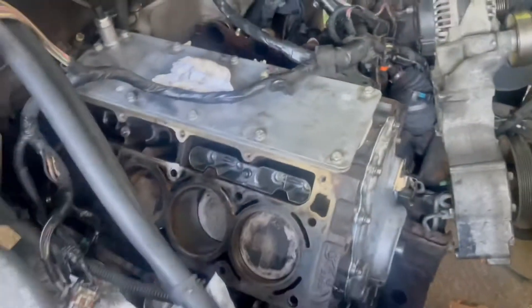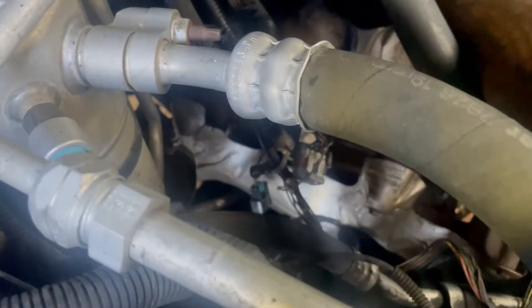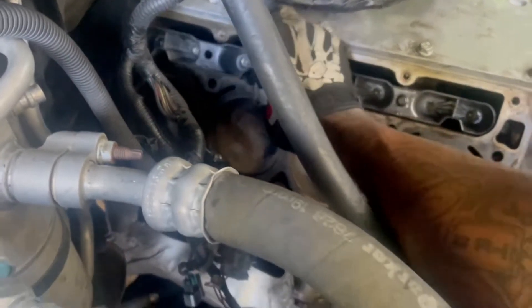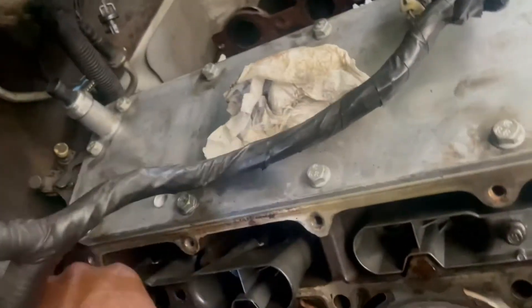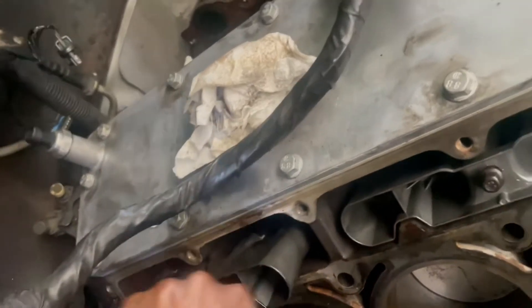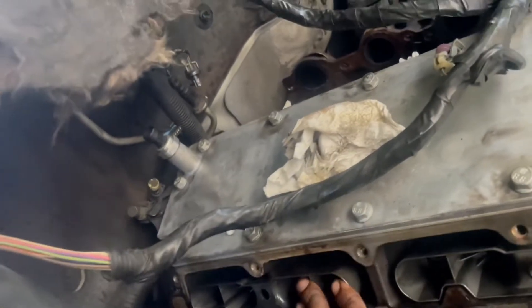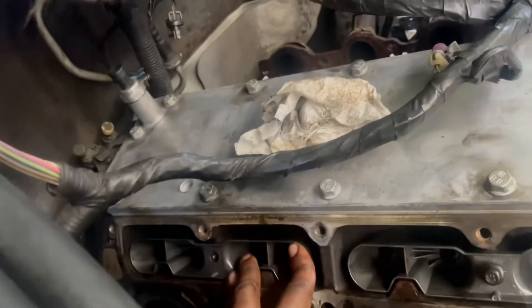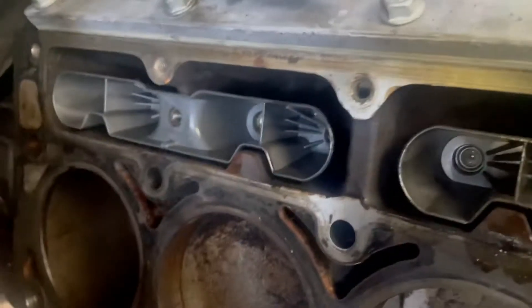Slide her on back here, do a little wiggling and finagling. Grab a little bolt, get her on up and be right back.